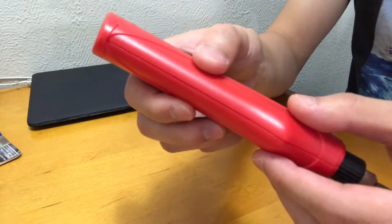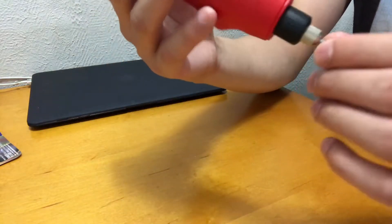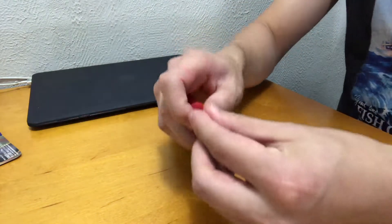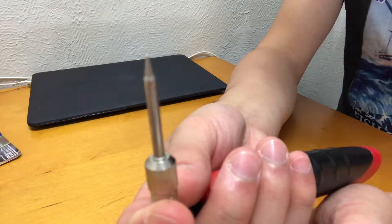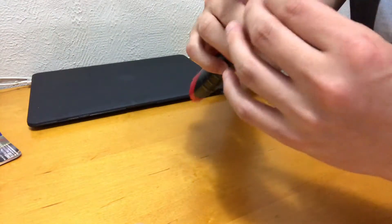Do you see this? It's moving a little bit — maybe this is a quality issue. You can change this tip. The basic tip comes with it, and you can buy different ones to swap it out.